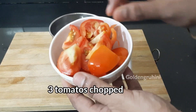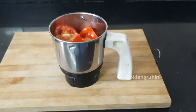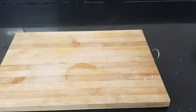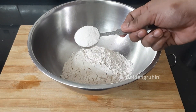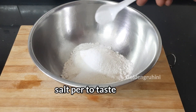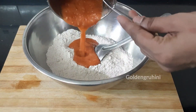First, add to a mixer jar. Add 3 medium-sized tomatoes. Add 1 cup to a mixing bowl, then add 1 tablespoon of oil. Add 3 tablespoons of the mixture, then mix and blend.